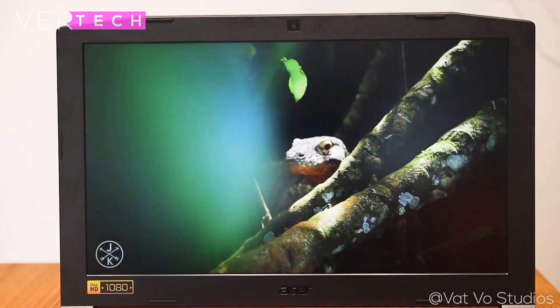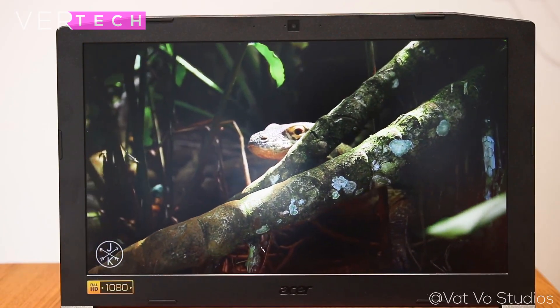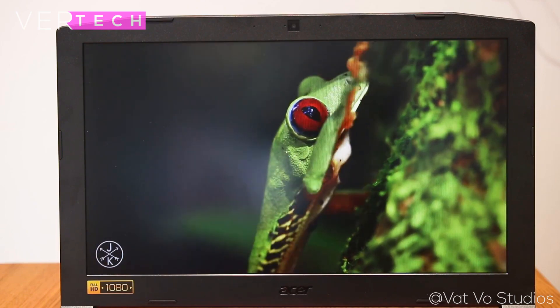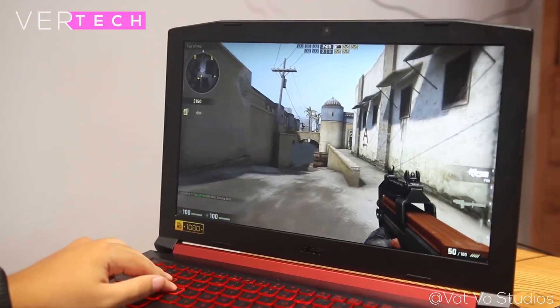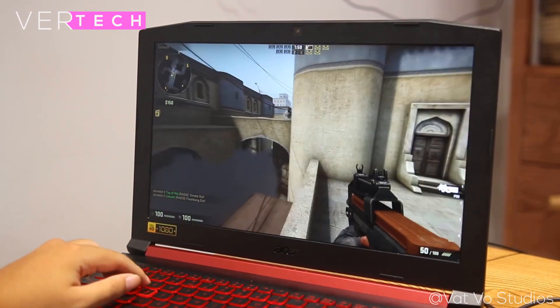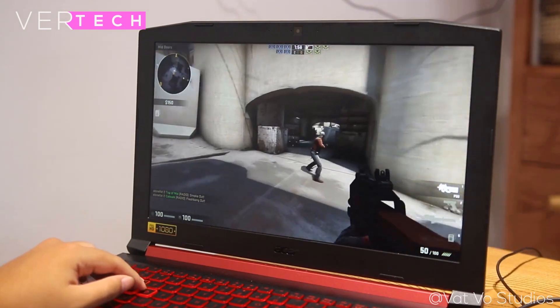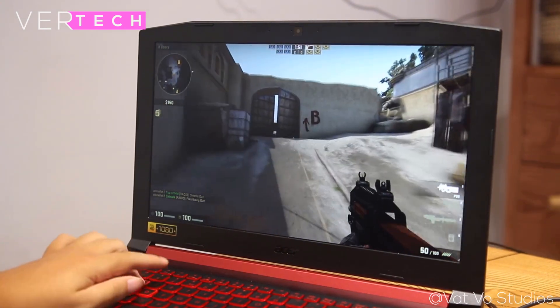The Asus Nitro 5 display on the other hand is basic and doesn't have the extra features, but it is still pretty good for the price. Here also you get a 15.6-inch Full HD IPS display that looks nice with all the important aspects, but this time it is just a 60Hz panel like most laptops. Even though it's not bad at all, the ROG Strix definitely has the better display features, and that is why it takes this round as well.